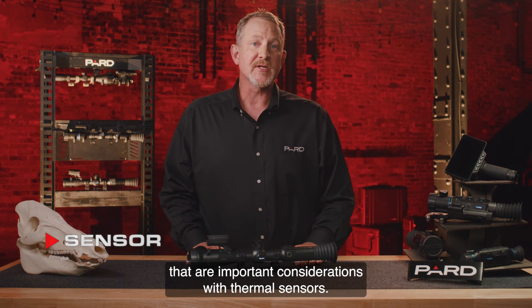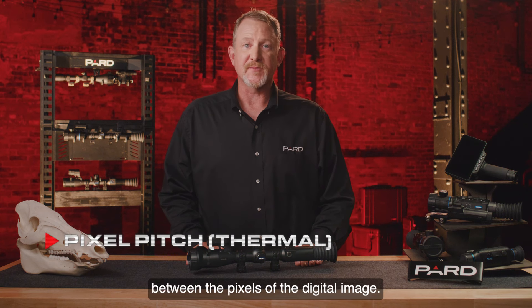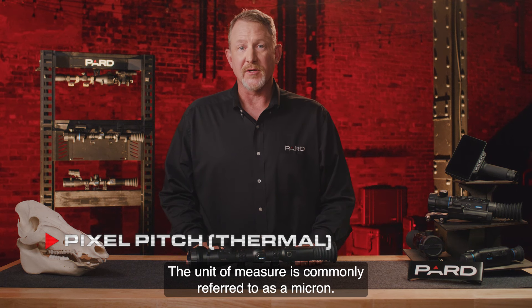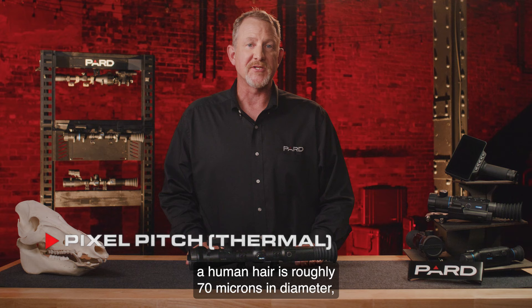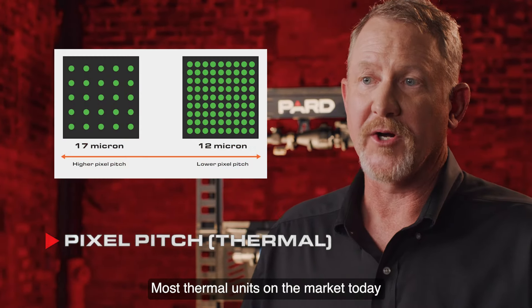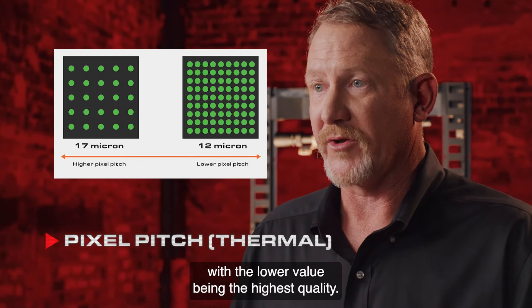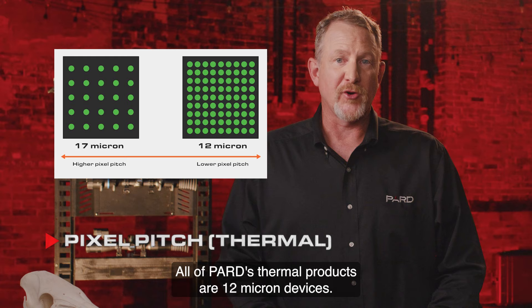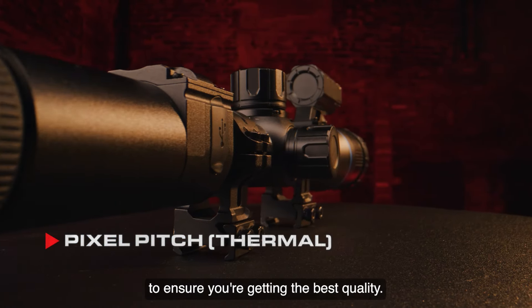Key features include pixel pitch — a measurement of the distance between the pixels of the digital image. The unit of measure is commonly referred to as a micron. To put this in perspective, a human hair is roughly 70 microns in diameter, so we're talking about a very small unit of measure. Most thermal units on the market today are either 12 or 17 microns, with the lower value being the highest quality. All of Pard's thermal products are 12 micron devices. You should compare against other brands to ensure you're getting the best quality.